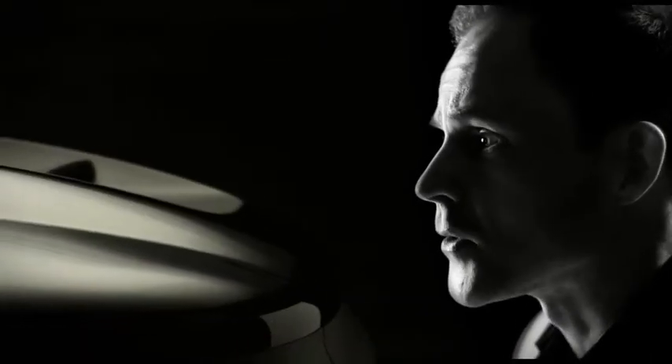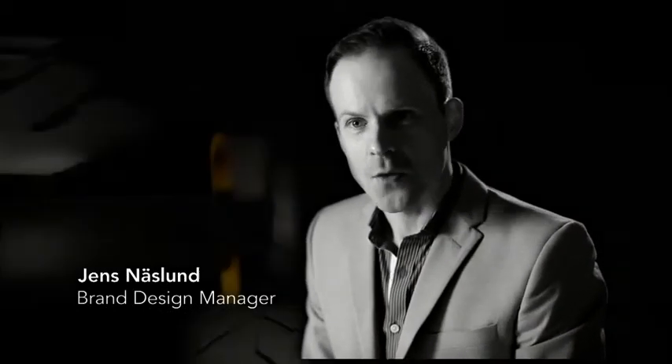When we were asked to create a whole new design concept for McCulloch we were very excited and wanted to do something really cool and attractive. We felt that McCulloch products should have an unconventional and powerful design.